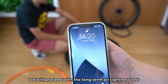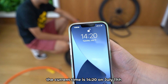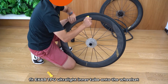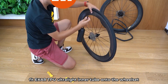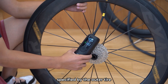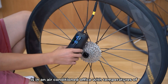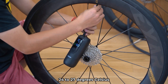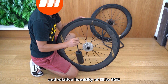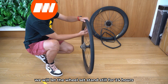Next, we proceed with the long-term air tightness test. The current time is 14:20 on July 11th. Following the standard inner tube installation procedure, the EXER TPU Ultralight Inner Tube is fitted onto the wheelset and inflated to 100 PSI. The test environment is an air-conditioned office with temperatures of 24 to 27 degrees Celsius, 75 to 80 degrees Fahrenheit, and relative humidity of 55 to 60%. The wheelset will stand still for 24 hours.